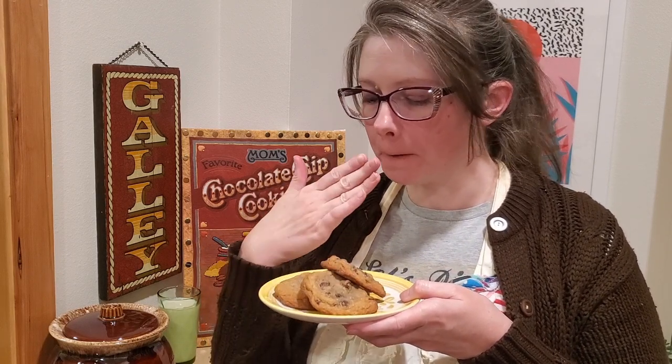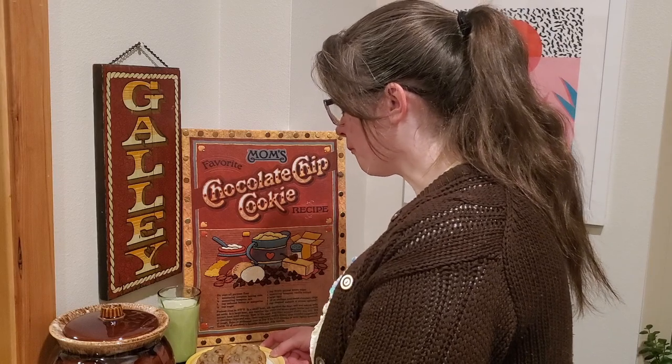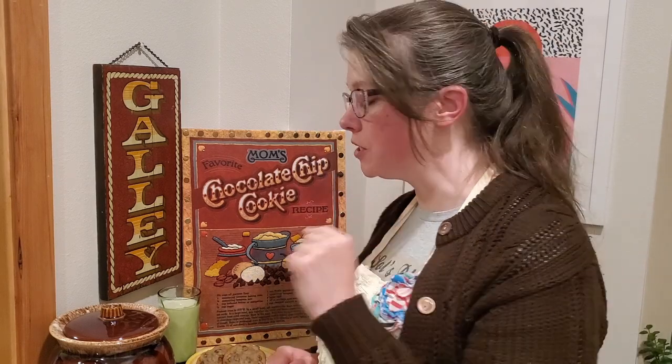I hope you had some fun stitching and baking with me today, and I will see you in the next video. Don't forget to do all the little clickety things down below so you don't miss it. Happy crafting. Mmm — it's just the right amount. Crispy and soft, warm and gooey.